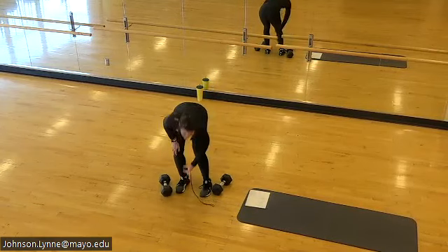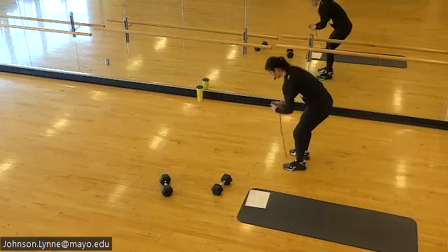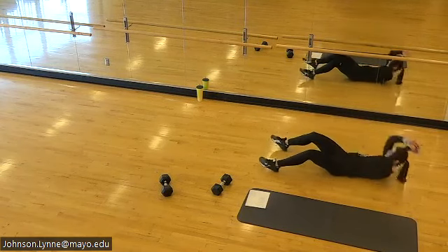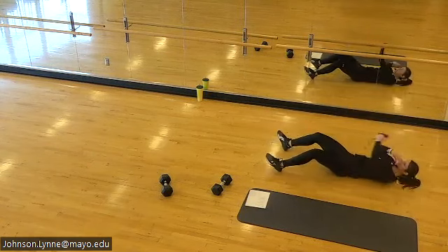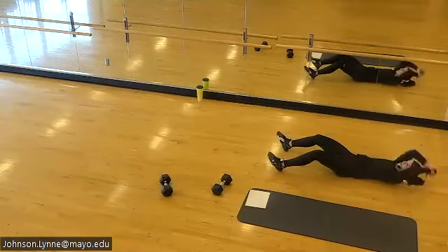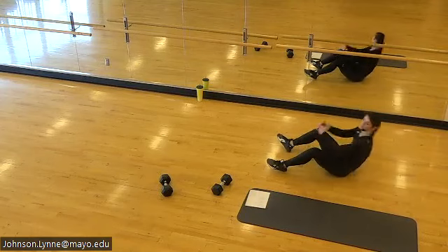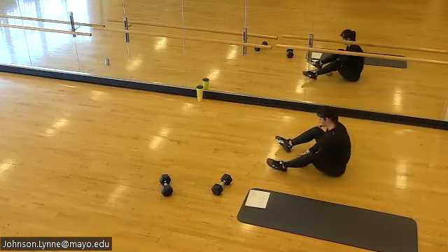Let's find our core work — sit-ups or crunches in five. Here we go. So good, Tuesday.